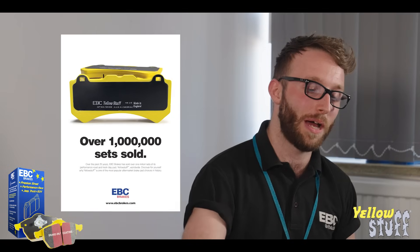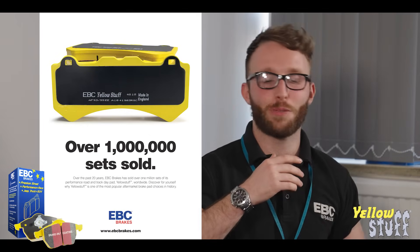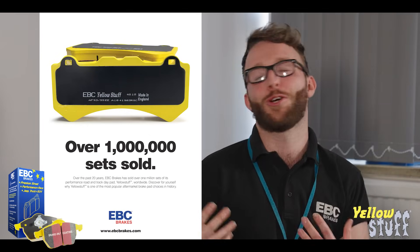Welcome back to EBC Brakes' Tech Talks series. I'm here with Steve again today and today we're going to talk about our Yellow Stuff. This is one of our most popular pad compounds with over a million sets sold. So Steve, can you explain what makes it such a good pad?